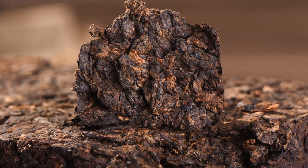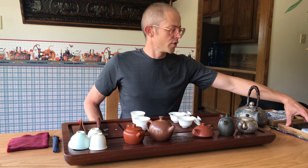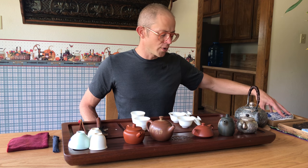So again, the brick is half chato and half grade one, three, five — an equal blend of one, three, and five. And the cake is just grade one, three, and five.